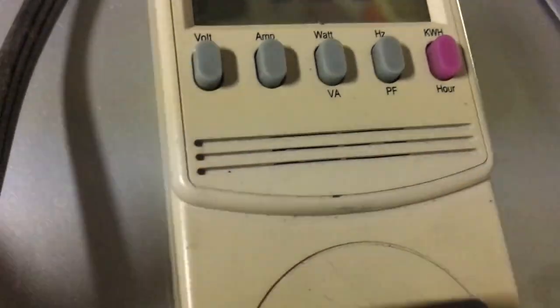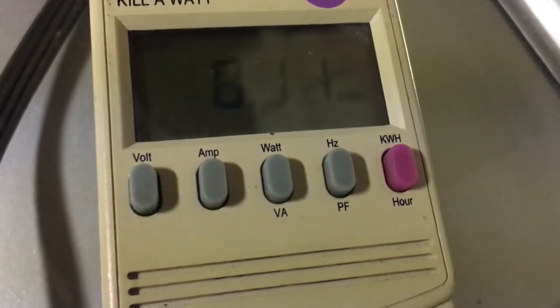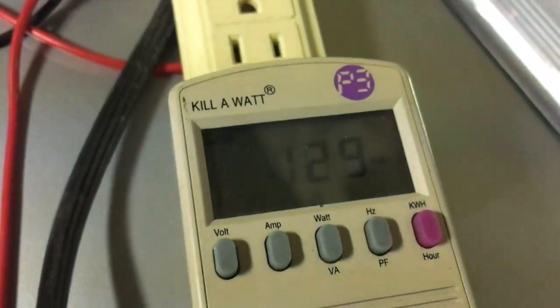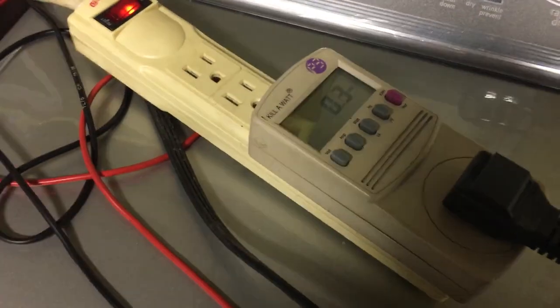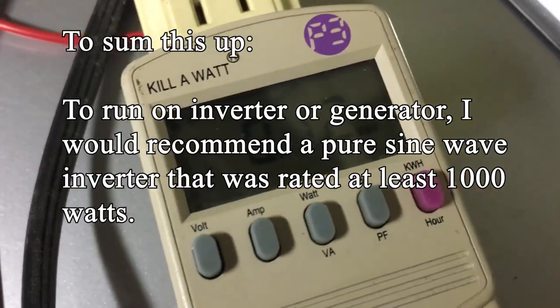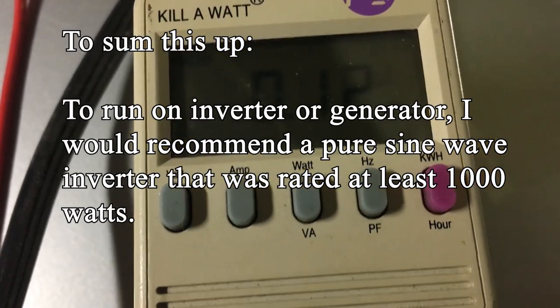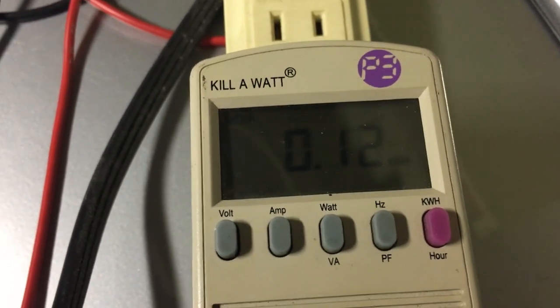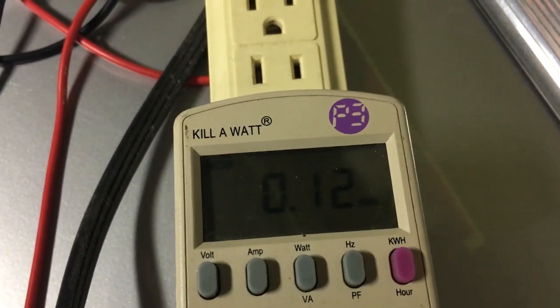Definitely less wattage on this final spin. We're at about 0.12 kilowatt hours now with only six minutes left. It's going to drain and then do one final spin and shut off. The cycle is done and we used a total of 0.12 kilowatt hours — so that's approximately 120 watt-hours used for a complete washing of that load of clothes.